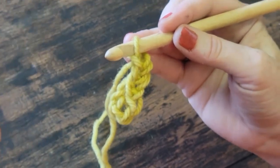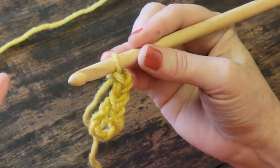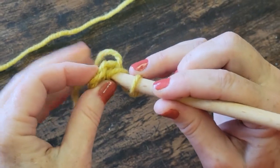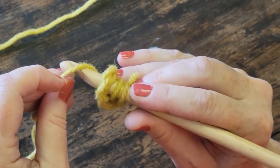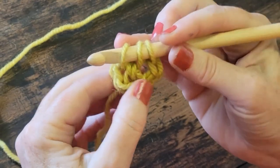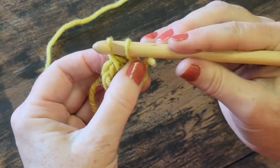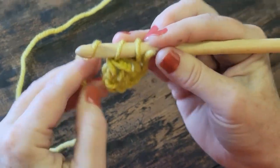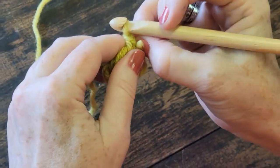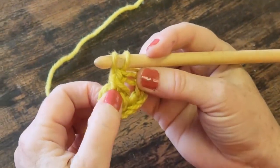Now I'm going to do three double crochets into the center of the hole. You're going to see me do a bunch of them because this is one of the tricky and common stitches. Yarn over, into the hole, into the back of the hole, thread it with the yarn again — see, it's in the back of the hole — bring it through. Now I have three strands on my hook. Yarn over, come through only two. That leaves two. Yarn over, and come through the last two. That was one double crochet.